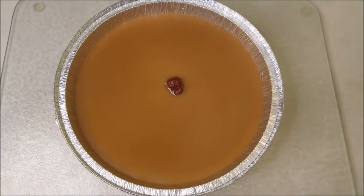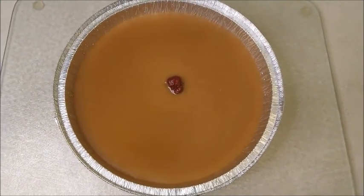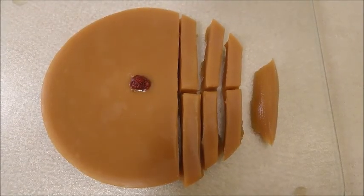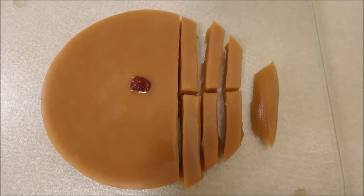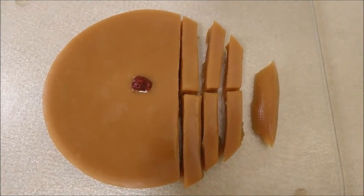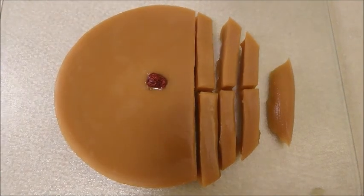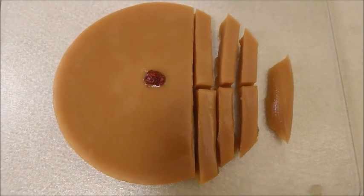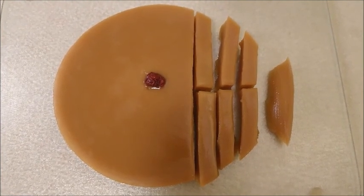After refrigeration, you can take it out and cut into pieces to pan fry. There are two ways to pan fry this Chinese New Year cake. The most popular method is to pan fry with oil. The second method is to whisk an egg, dip the Chinese New Year cake in the egg, and then pan fry it.